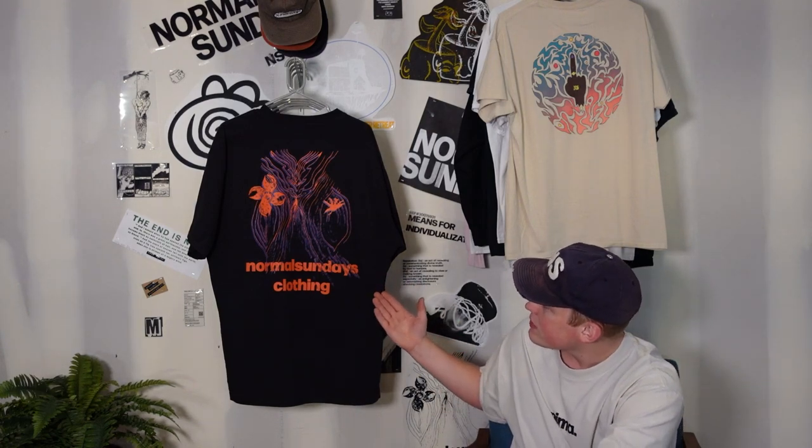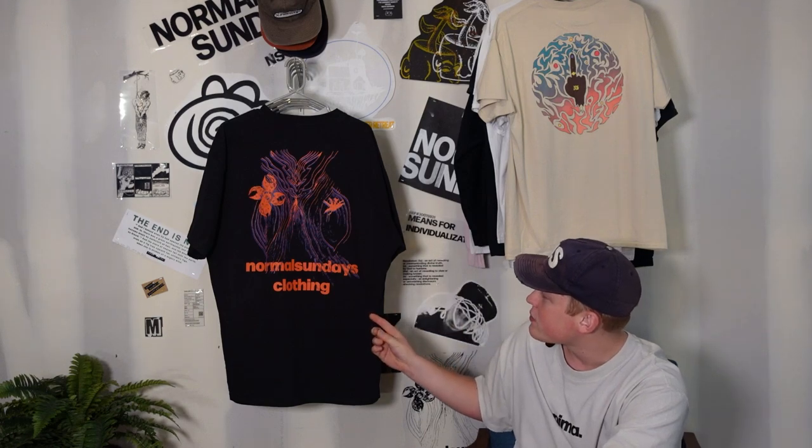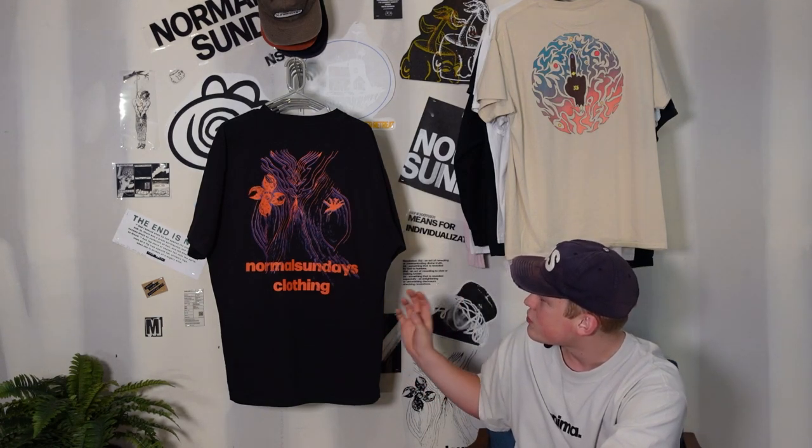Super exciting day today — we got all the things we wanted to get done, done. And we even walked away with a final sample. I love how it turned out. I'm really happy with this design. I think it has some cool colors in it. It's a fun Halloween design and I'm excited to go into production tomorrow and get the shirts off to the rightful owners. So like, comment, subscribe to follow along and you have yourself a great day.